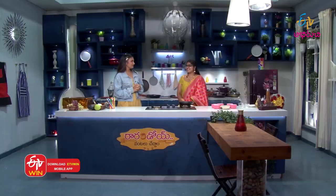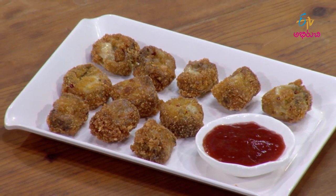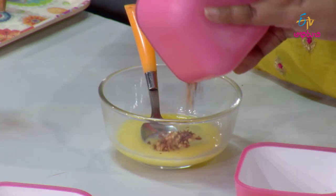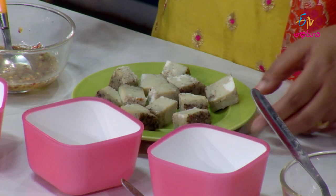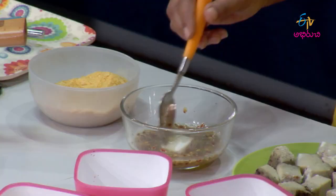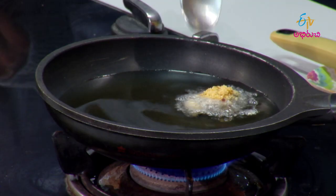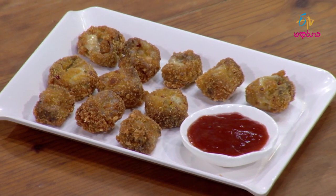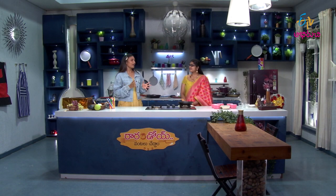Crispy egg bites — a nice, spicy dish. It's a spicy dish, and today we're making crispy egg bites.